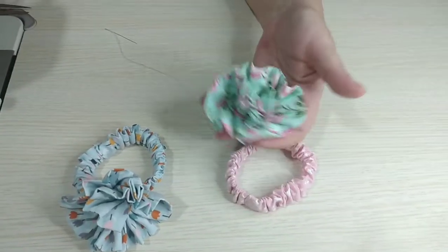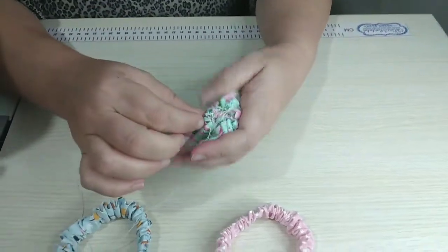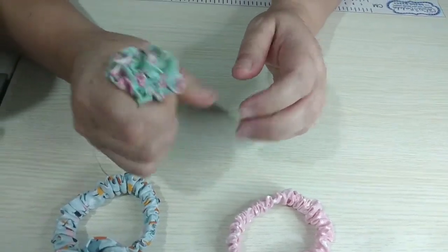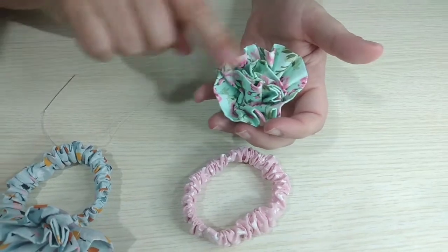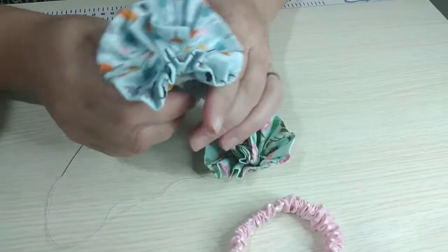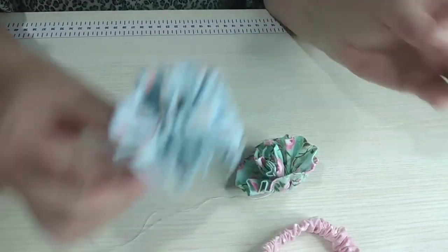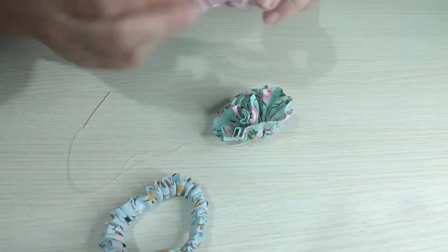Olha, gente, que coisa mais rica! Que gracinha! É aqui embaixo — fui costurando, fui pegando, fui traçando para ficar assim esse formato. Depois você vai só ajeitando. Apertei bem e fui ajeitando. Essa daqui, que eu fiz com 72 centímetros de comprimento e não puxei tanto a alinhava, ficou com mais voltinha. Essa aqui, com 60 centímetros e alinhava toda puxada, ficou com menos voltinha mas mais babadinho. Então é uma questão de preferência. Eu acho que sem puxar muito fica mais fácil.